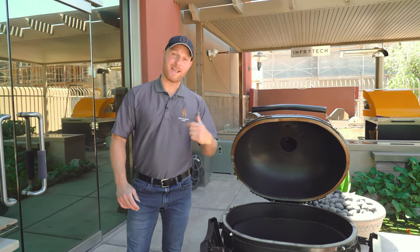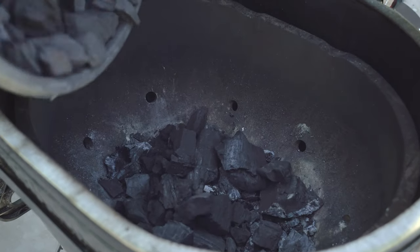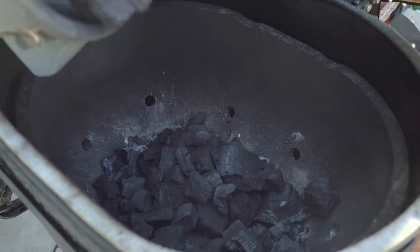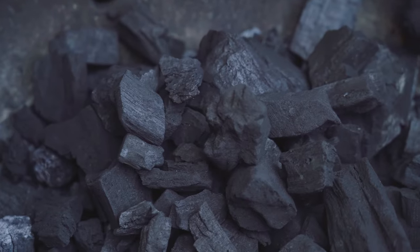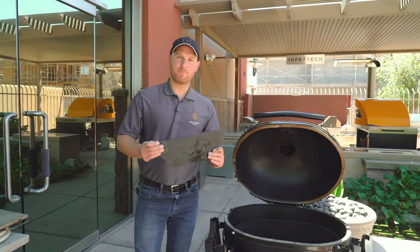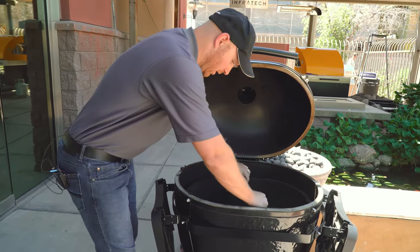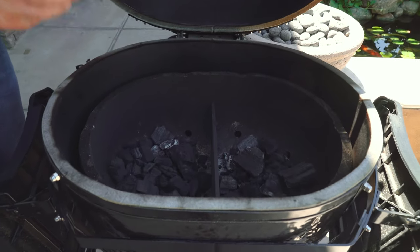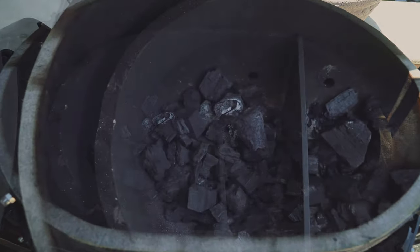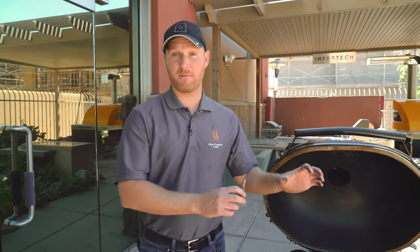The firebox is now ready to add more charcoal — just pour it in from the top. You want to add just enough to get you through your cook, depending on whether you're smoking or grilling. Another benefit of Primo's oval design is the charcoal divider, which sits in the center of the cooker and allows you to put charcoal on either side, or bank all your charcoal on one side so you have a direct cooking space on one side and an indirect space on the other. For fuel, you want to use a good lump charcoal — today we're using a hardwood lump that's a mix of oak and hickory, very clean burning with no off flavors.